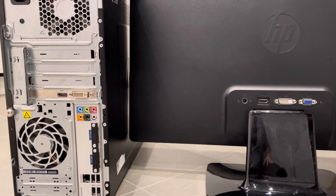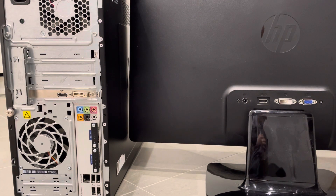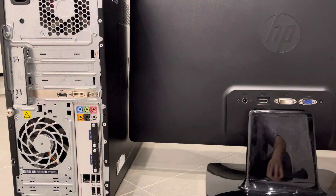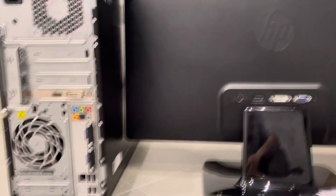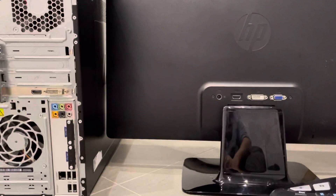Hey everybody, I'm here today to show you how to set up a desktop computer easily. This will be a full tutorial with some computer basics. As you can see, I have an older desktop computer that I basically no longer use. I have a monitor, a keyboard, a mouse, and a whole bunch of other cords and accessories.